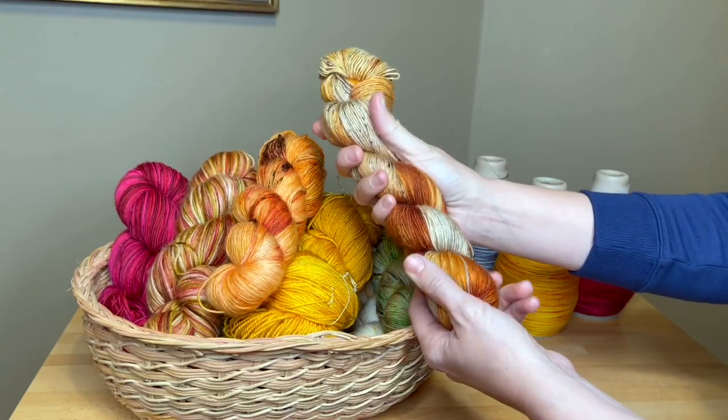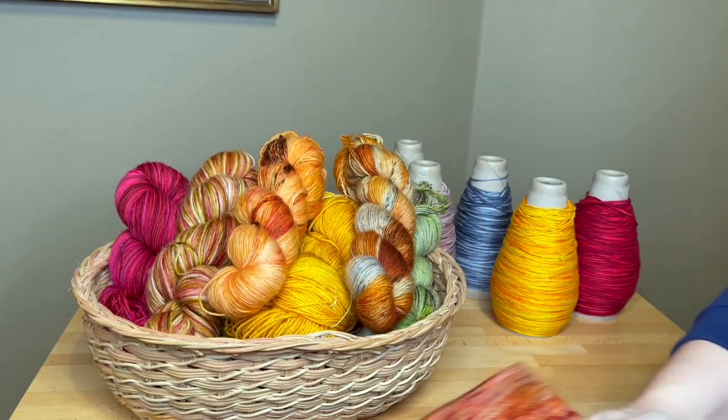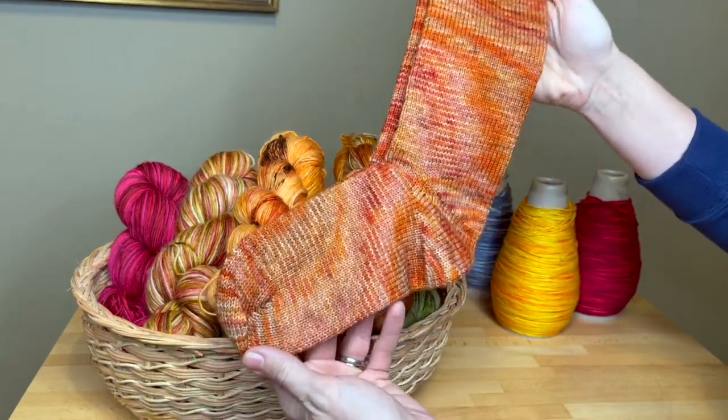Creative play is necessary food for the soul. Whether you're knitting for family, friends, or yourself, a Dean & Bean Sock Machine helps you make beautiful, handmade projects in less time.